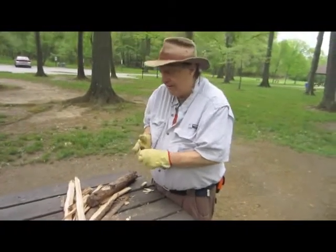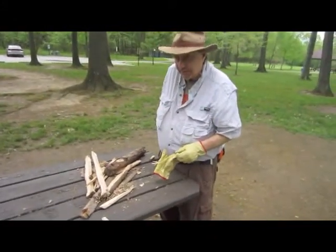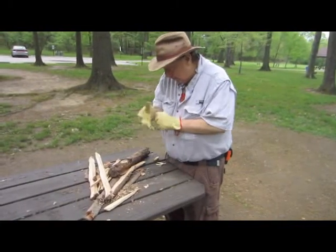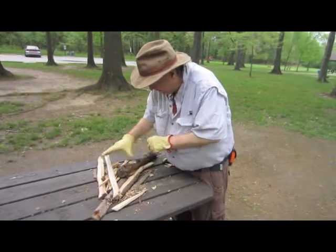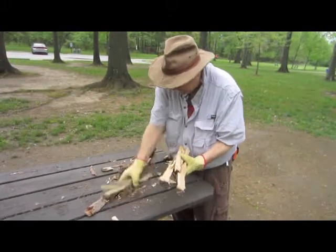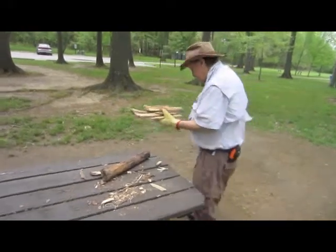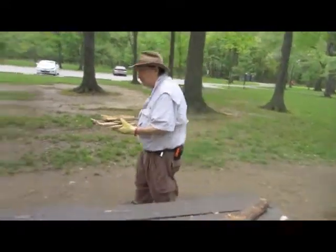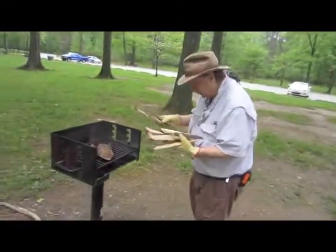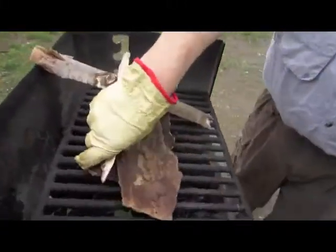Put your knife away — don't set it on the ground, don't set it somewhere where you'll lose it. We're going to take these one sticks over and come back with our tinder. I've laid a little bit of bark here so I can throw my tinder on.